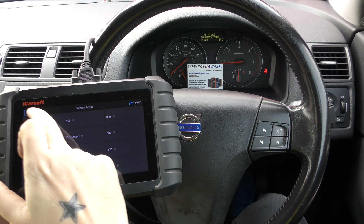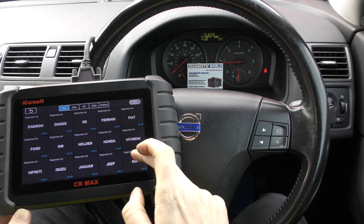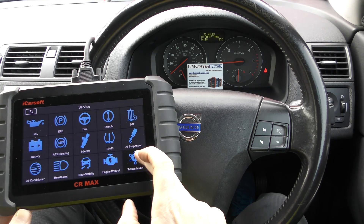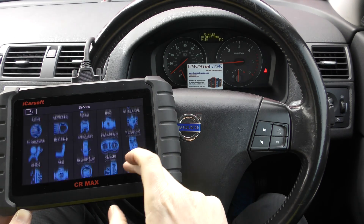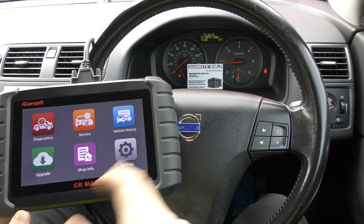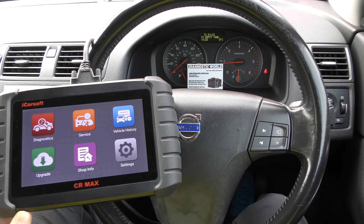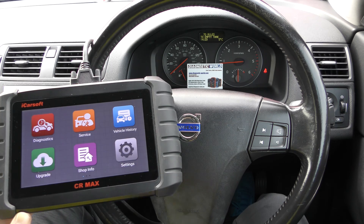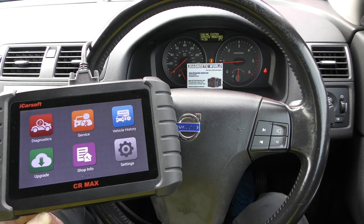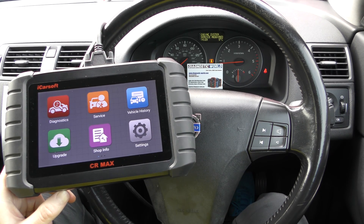That's the CR Max kit in action — it really does cover a huge range of manufacturers, as you can see here. Not only does it cover manufacturers, it also does service functions across a wide range. It doesn't do all functions on all vehicles, so if you want to double-check, send your VIN number to Diagnostic World and we can check for you. The purpose of this video was to show the CR Max working on a Volvo, diagnosing faults and resetting as many as we can. We still need to replace the MAF sensor to erase the engine system service required message. I'll put the link to this kit in the description — fakes and clones do exist and can damage your vehicle, so it's just not worth going down that route. Thanks for watching, guys, and I hope this helps.